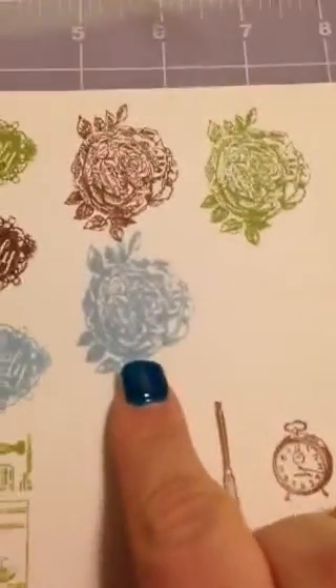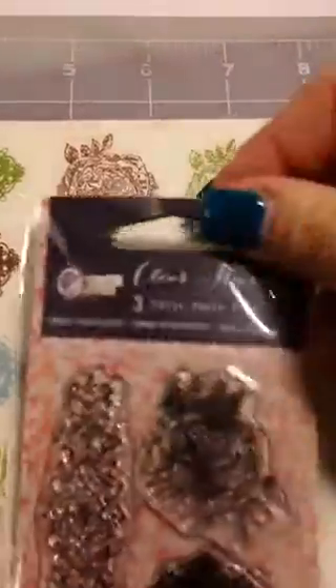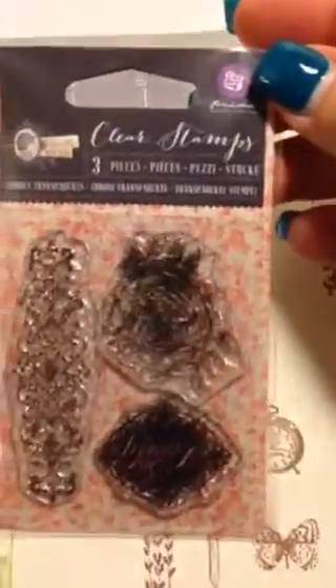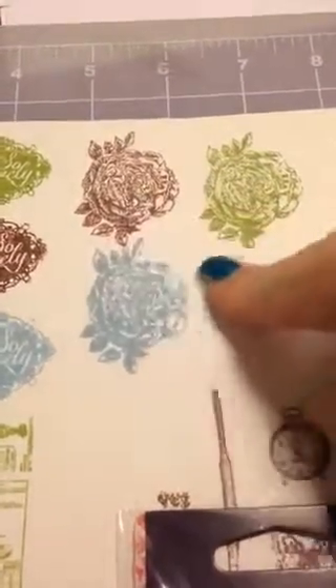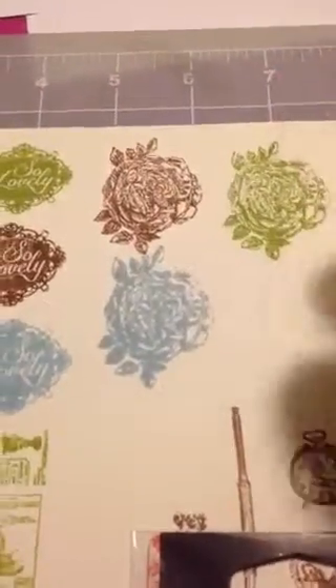I love this rose — again this is the Prima stamp set. I think it's just going to make a really awesome background if I use some washout colors or maybe distressing and then stamp it all over. I think that'll look cute, and again back to the 'So Lovely' — I really do like it.